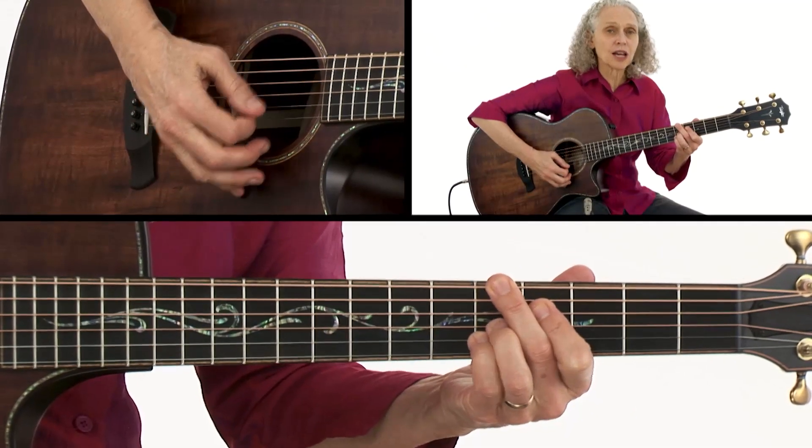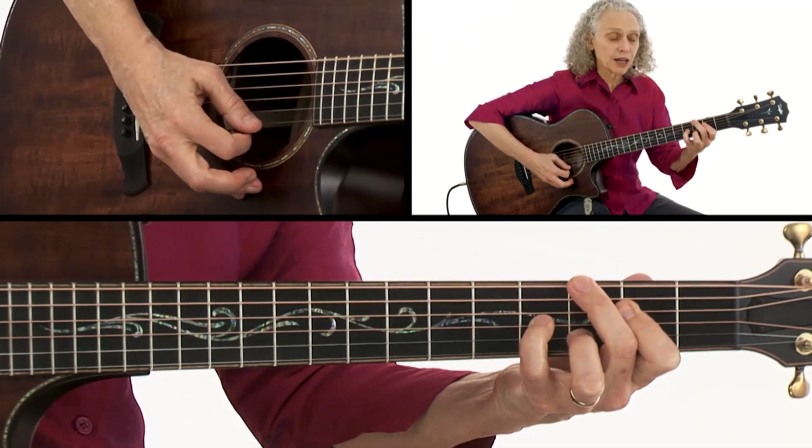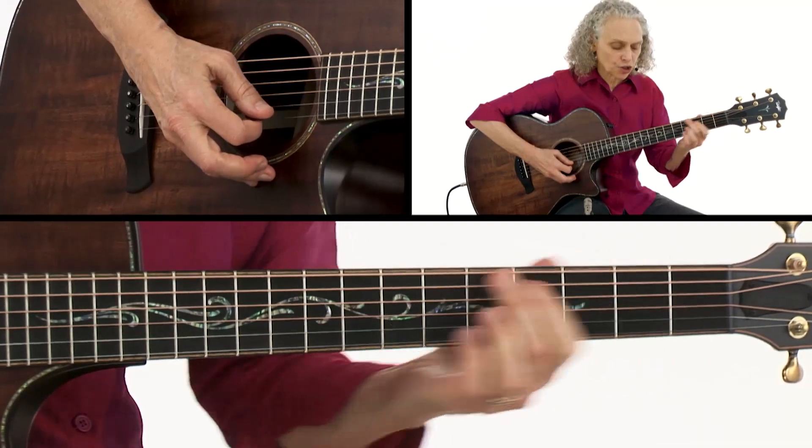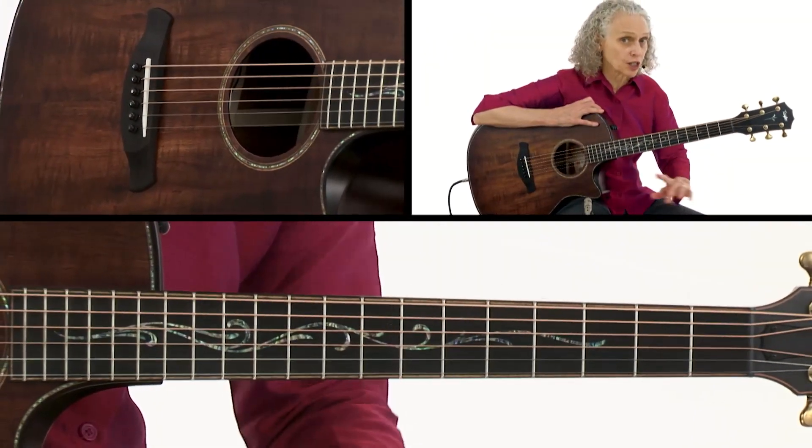Then we come back to the last part of the song — it's the same thing as the earlier section. We've got D7, F minor 7, E minor 7, D-sharp diminished. That's going to be the same thing I suggest where you play over the arpeggios as in the first section. And that's it — that's the whole song.